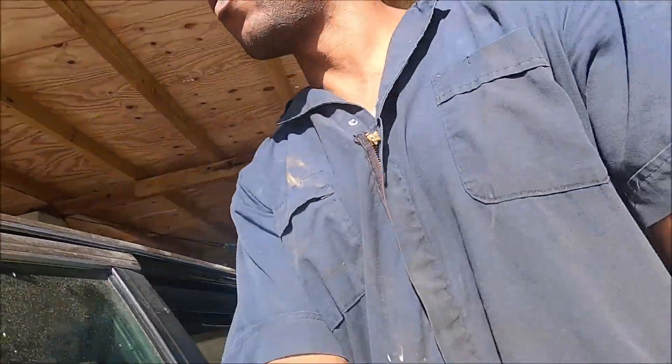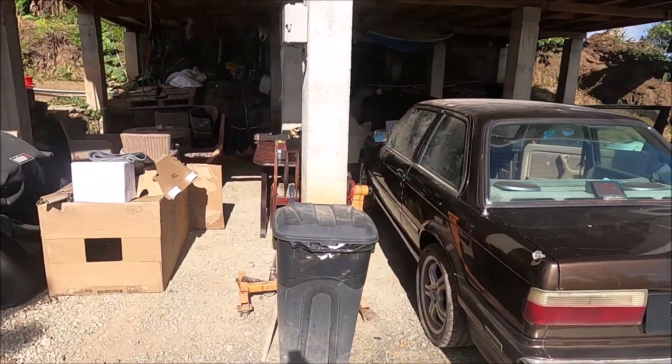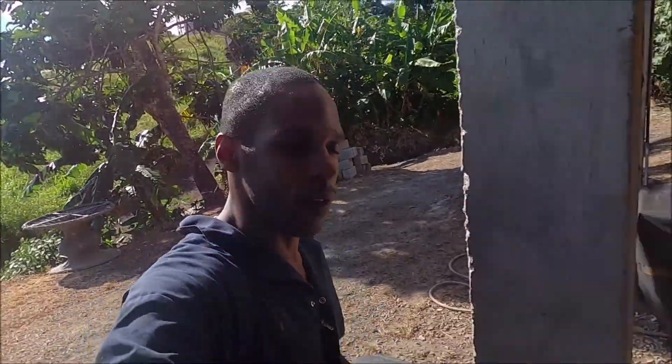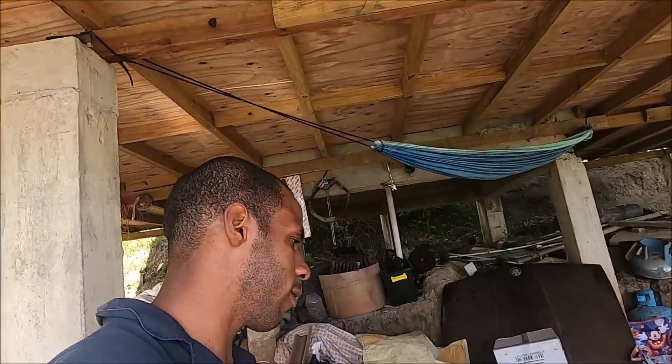So today I am going to be removing Judas from where it is and hopefully it's going to go over here, do some cleaning. So Judas is going to take its maiden voyage and you're also going to get the first start out of Judas. So let's get that going.